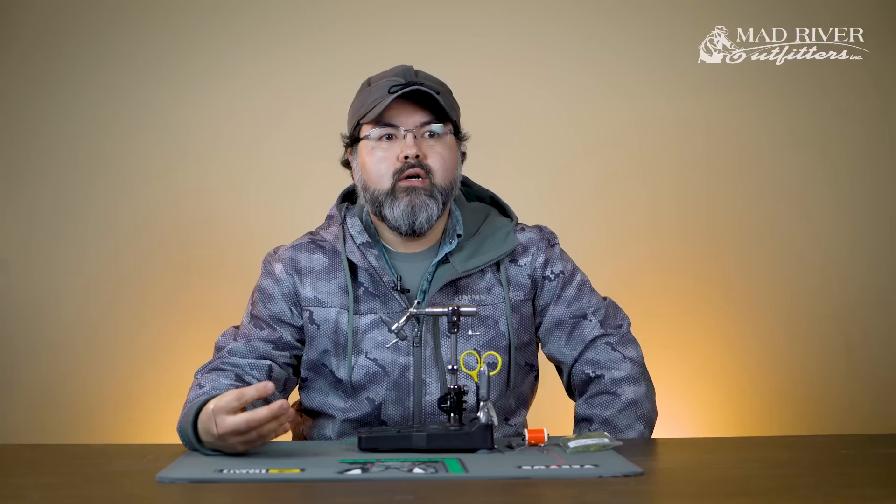Ryan Ratliff here, fly tying manager and guide at Mad River Outfitters. Today we're going to work on dubbing. In a lot of our fly tying classes, even just customers coming into the shop, they ask about dubbing — it's really something that they struggle with.